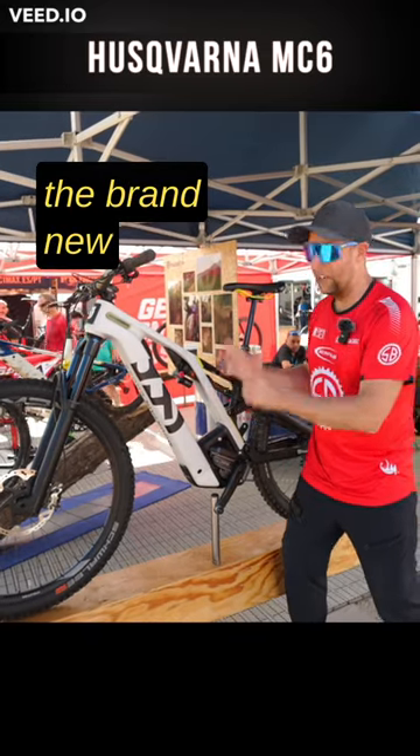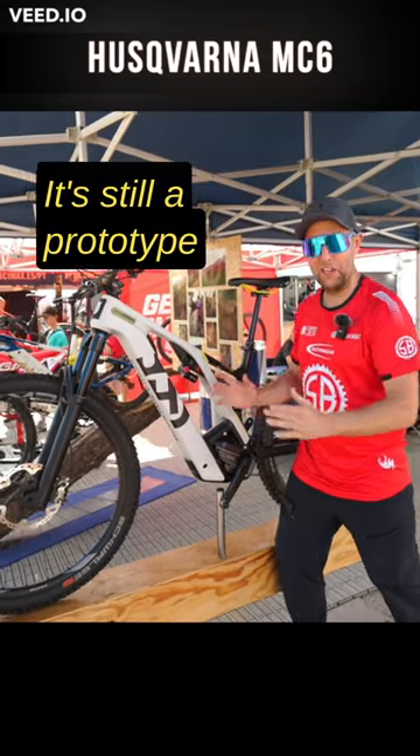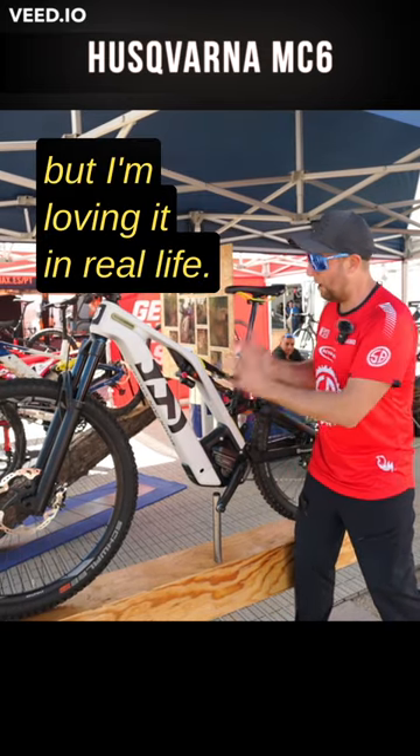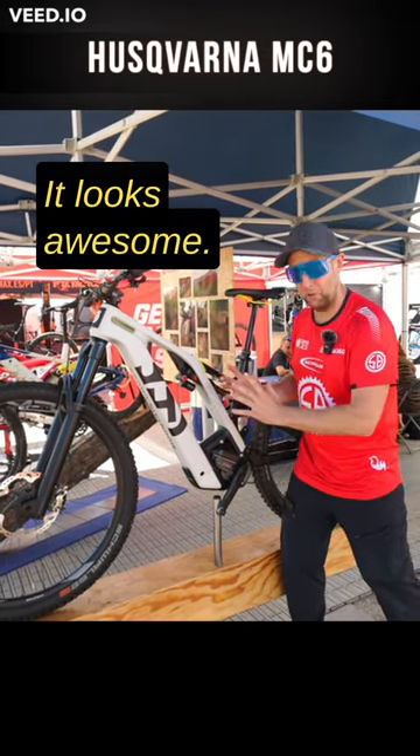And here we have the brand new Husqvarna Mountain Cross. It's still a prototype — you will be able to buy it at the end of the year. But I'm loving it in real life. It looks awesome.